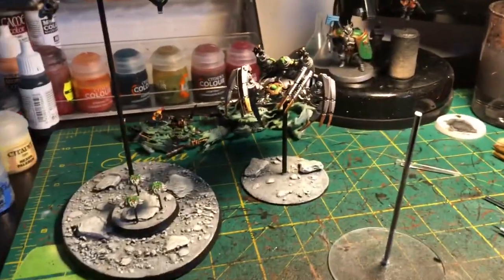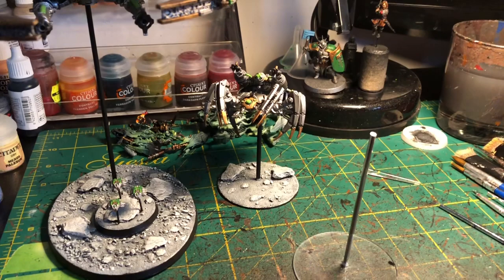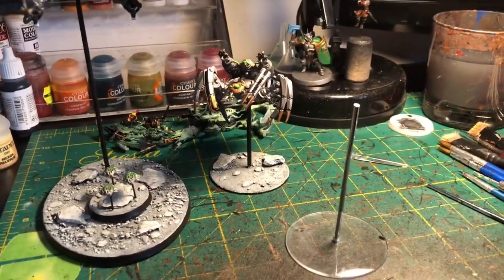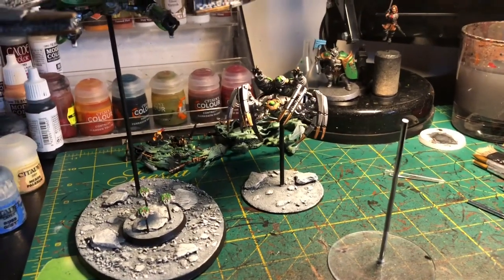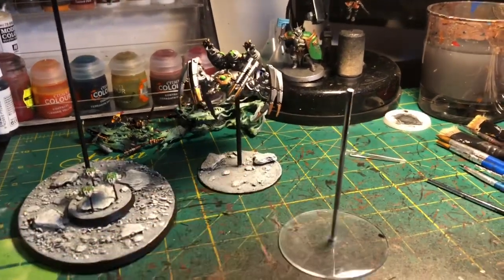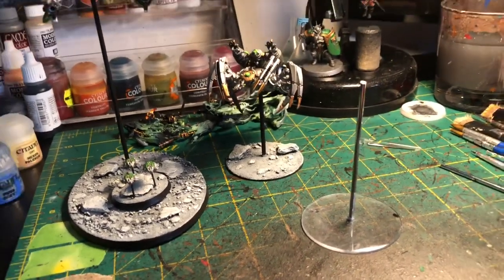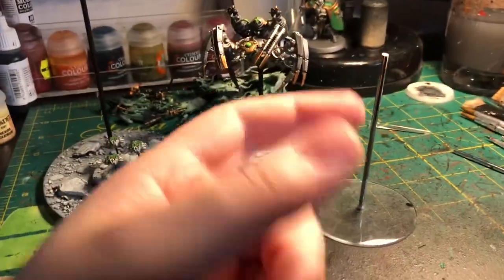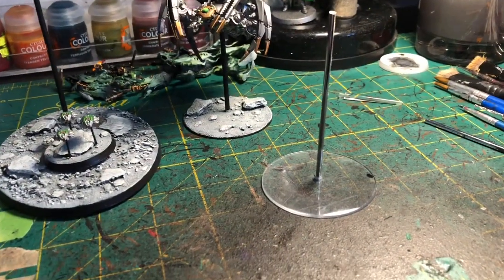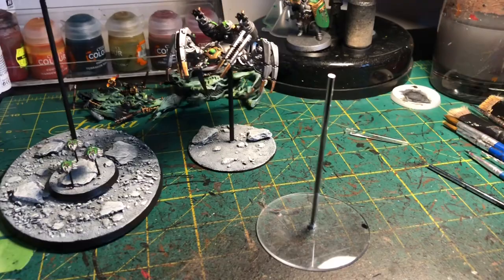I get asked quite a lot how I do this, and I don't know why people don't do this more often. GW flying stands are an absolute nightmare. As a commission painter, I've had a lot of people send me stuff with broken flying stands — they've wanted me to drill them out and replace them with metal rods, or the top bit has snapped off and is stuck inside the model which needs drilling out. For the sake of an extra couple of minutes of work it's just such a game changer.